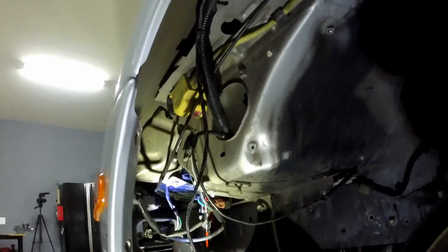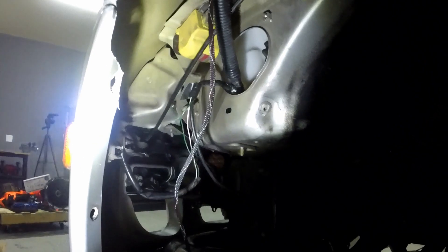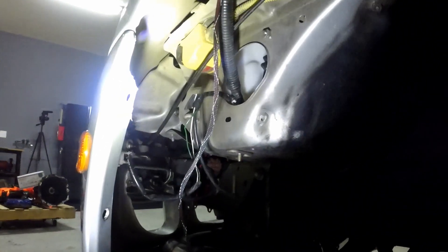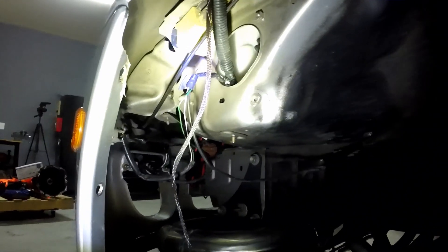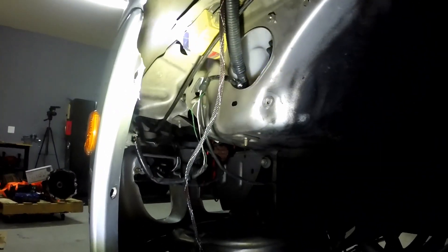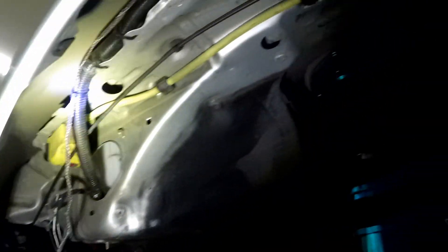Now that I'm under here, back seven years ago when I started doing wiring, look at these shitty tape jobs I was doing just to make ghetto wiring looms. I might fix all that and re-sleeve it just so it looks better, because that looks terrible. Yeah, I'm definitely going to do that while I'm under here.